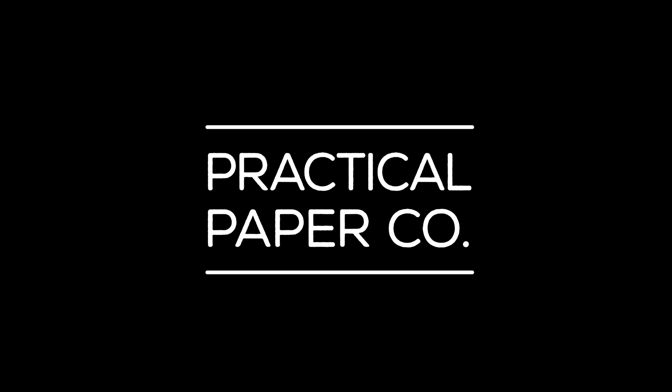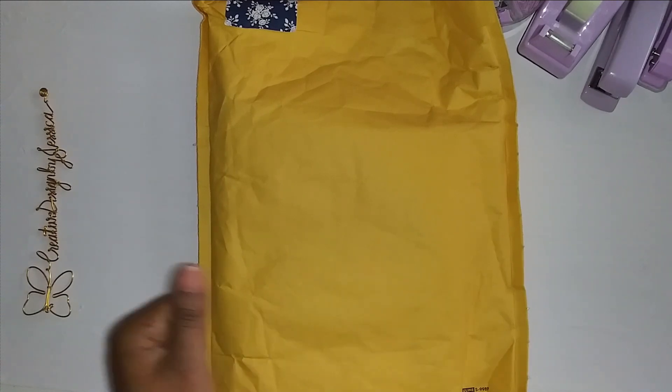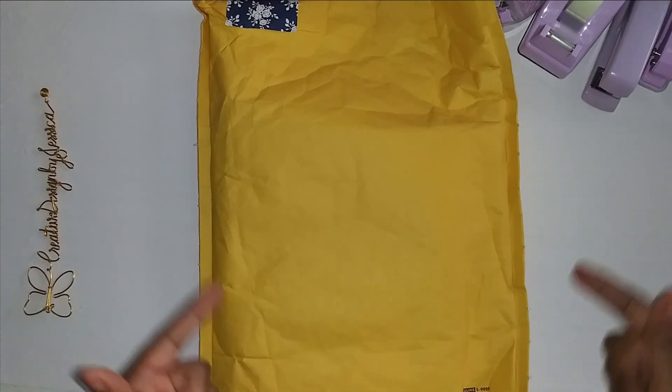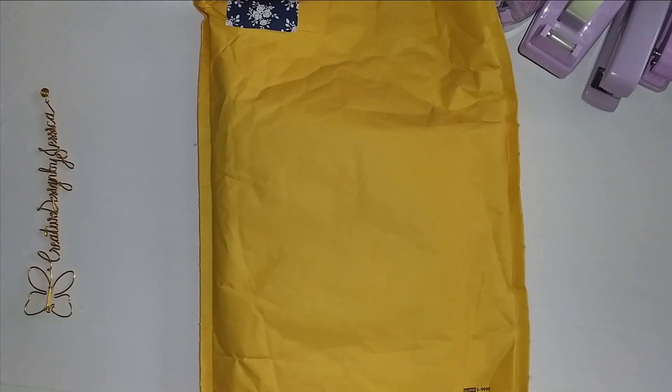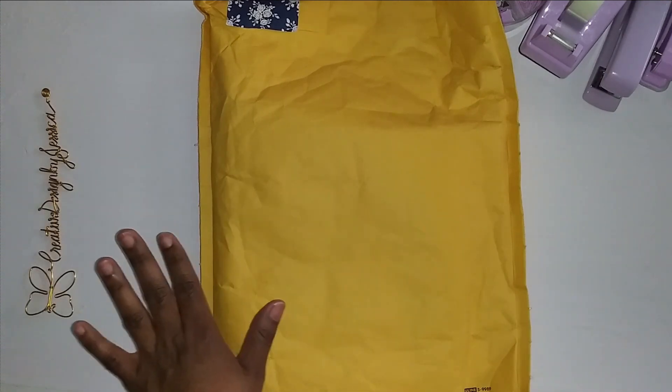This video is sponsored by Practical Paper Co. Hello everyone, welcome back! I wanted to show you this quick video on a Practical Paper Co haul. I might do a little setup depending on what it is, because I have a couple orders coming in and I don't know which one this is, so we're going to find out together.